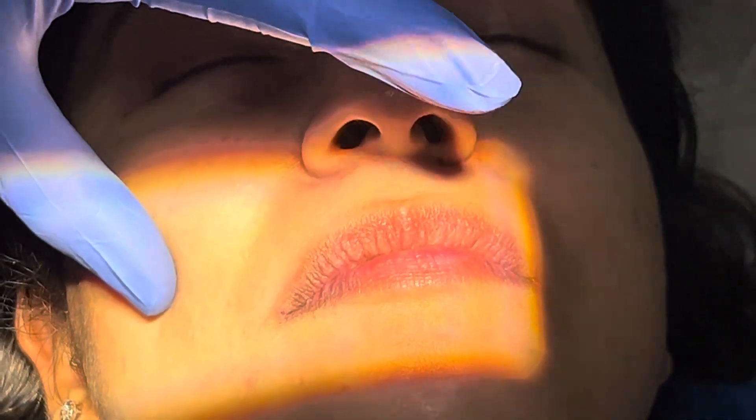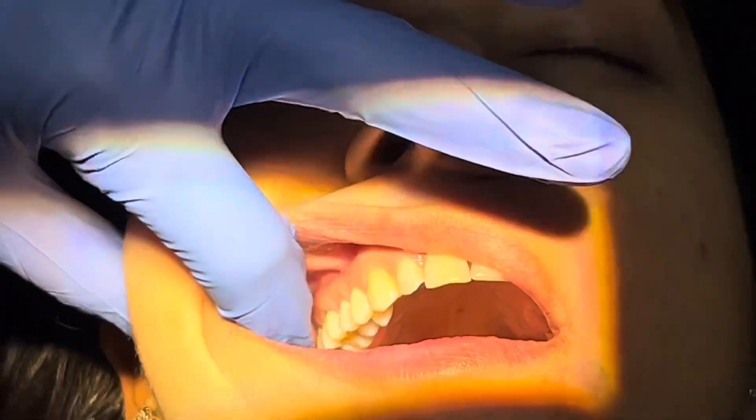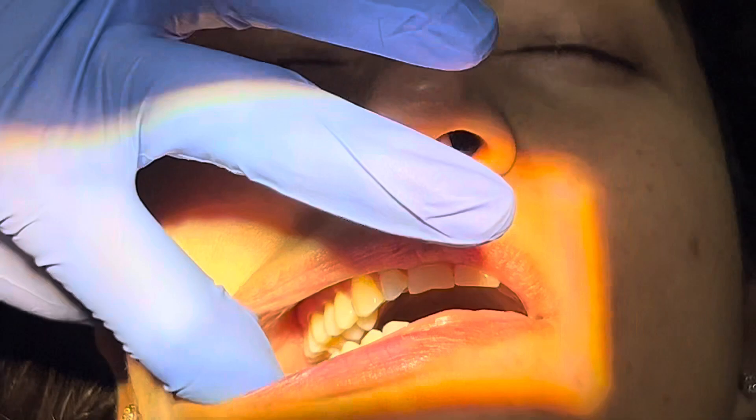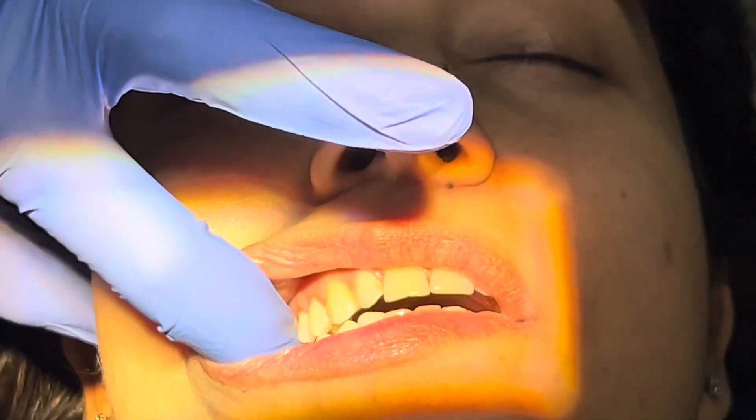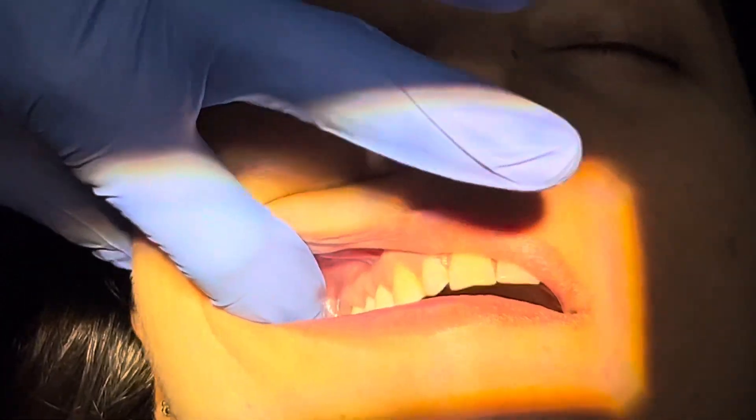For the posterior superior alveolar nerve block, or the PSA, we ask the patient to open the mouth — and the mouth is not to be opened very wide. Just close down a bit, open a little bit, yes. So this is the amount of mouth opening we need.